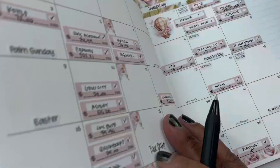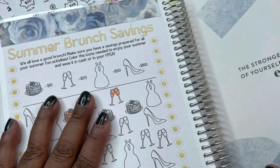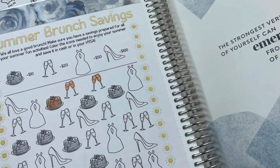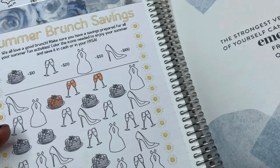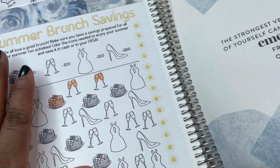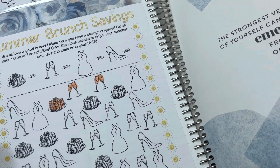I have been saving using the Summer Brunch savings challenge and I was putting it towards self-care. I'm still going to be doing self-care, but I'm emptying out my self-care fund because it's my birthday month and I am going to enjoy my birthday with the money I saved in both my birthday fund and my self-care fund. So I'm not going to be doing the Summer Brunch challenge anymore — may bring it back at another time.